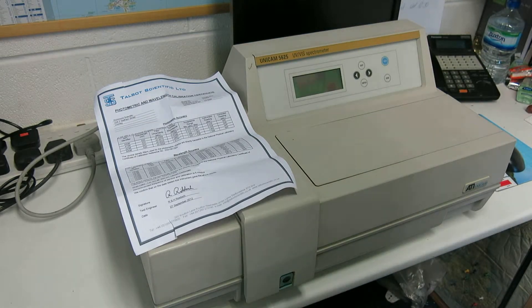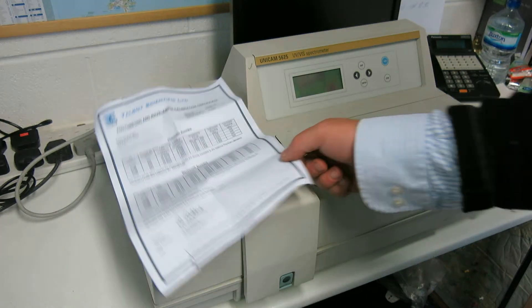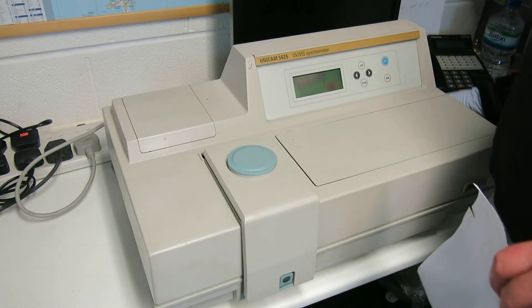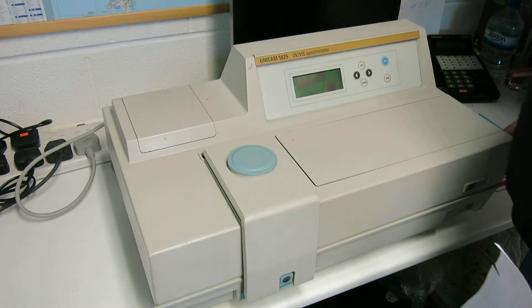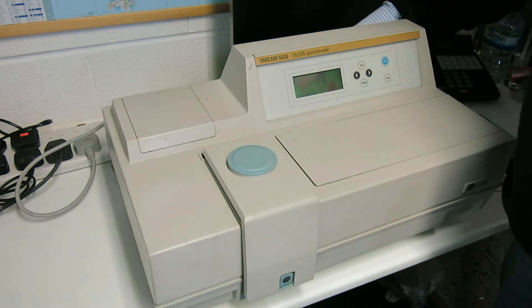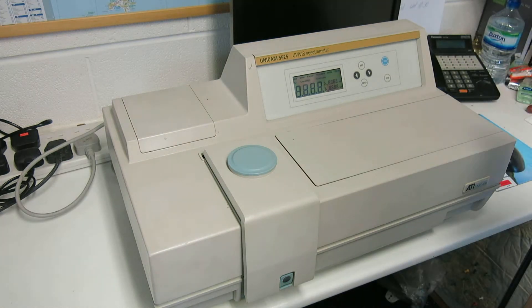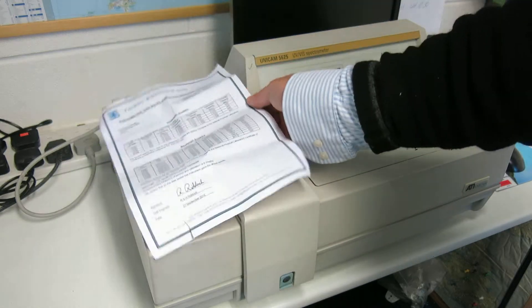This is a Unicam 5625 UV-Vis spectrometer. I'm just going to switch the instrument on now. This was last serviced by Tobit Scientific on 27th September 2012 — that's the test certificate for it. It was done 12 months ago.